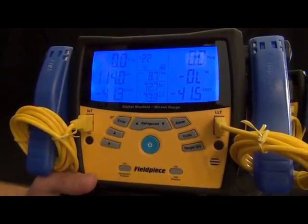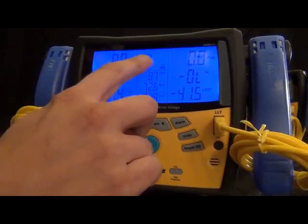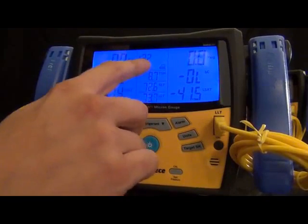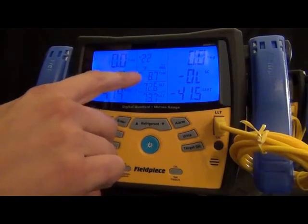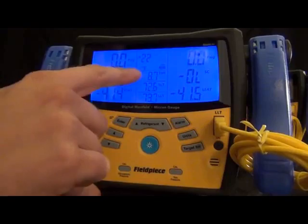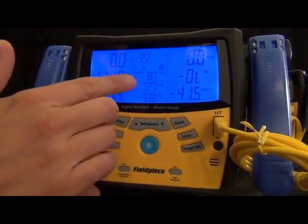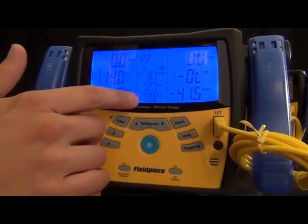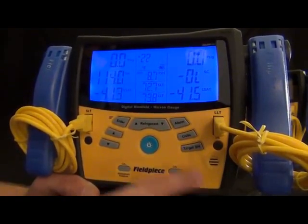Down the middle column we have the refrigerant you're using and the target superheat mode — that's the only extra mode you ever have to go into. Everything else it's measuring is just displayed right here. We also have suction line temperature and liquid line temperature: liquid line temperature is for the right side and suction line temperature is for the low side. That's the whole display, so you can see everything.